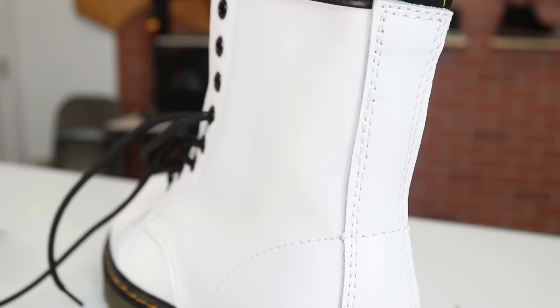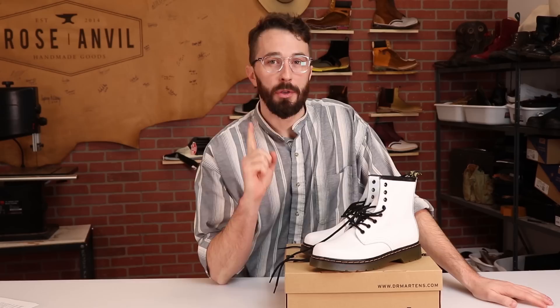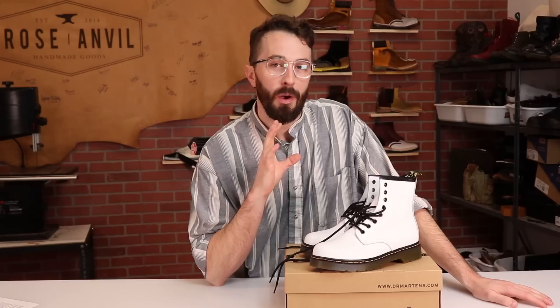I bought these knockoff Chinese Doc Martens from a Chinese website for $20, so let's cut them in half and see what's inside. I'll also show you the one foolproof way to tell if you're buying real Doc Martens or a cheap Chinese knockoff.